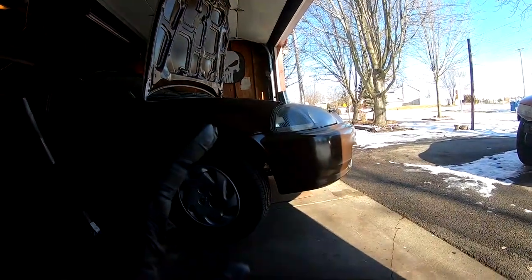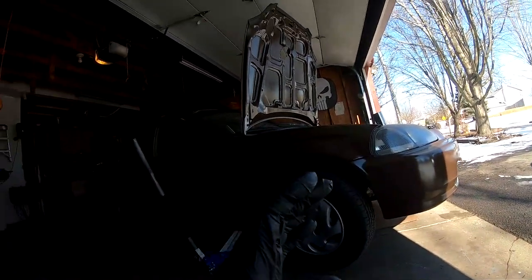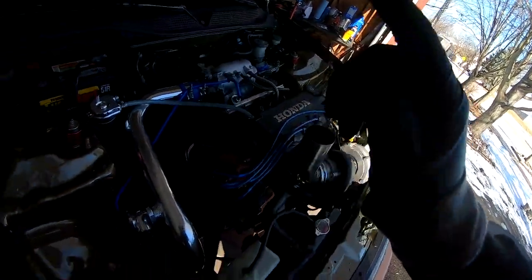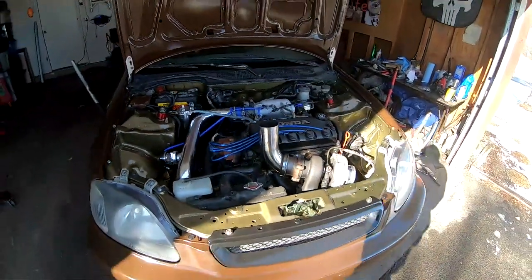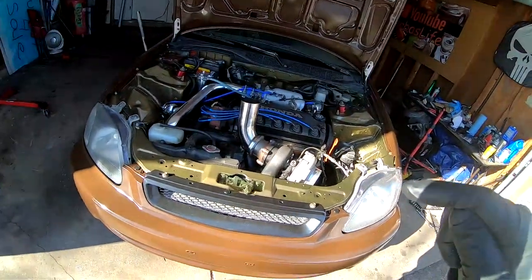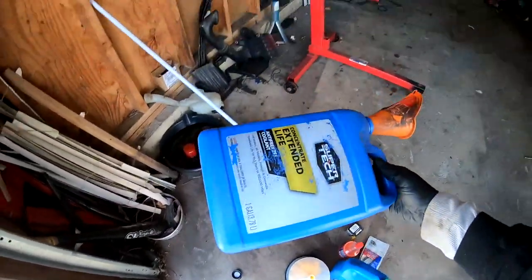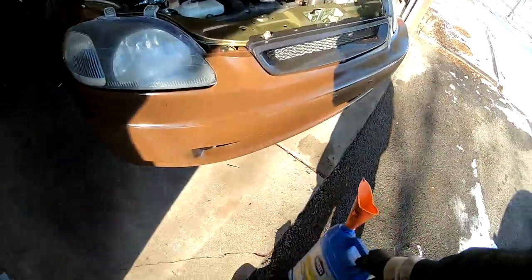About three years ago when this engine was running NA, I did not have a thermostat in there — I was running it without a thermostat. But we're gonna go ahead and stick a thermostat in there. We're gonna try to save as much coolant as we can, dump it into this jug right here that's empty. I'll catch you guys in a minute, I'm gonna throw you on a quick little time lapse.